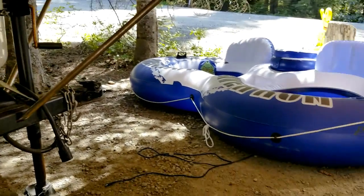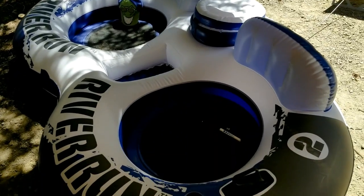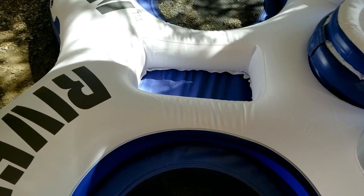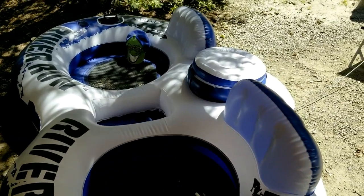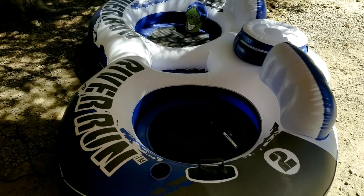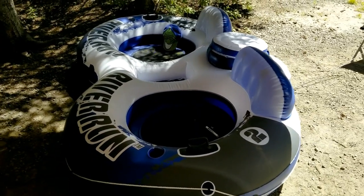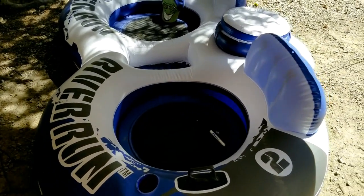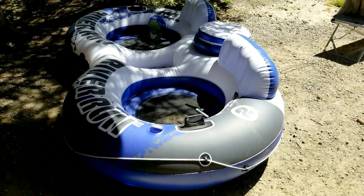This River Run 2 float tube was awesome. My wife and I could sit in it and our baby could sit right in the center where a cooler is supposed to go — we'd just fill that spot with some water and plop him in like his own little bathtub, and he loved it. Jackson we'd have on one of our laps. This thing is awesome for floating in a lake or on a river, it deflates and works like a charm. We have the original single River Run 1 and it's still working perfectly after a long time — definitely a good product.